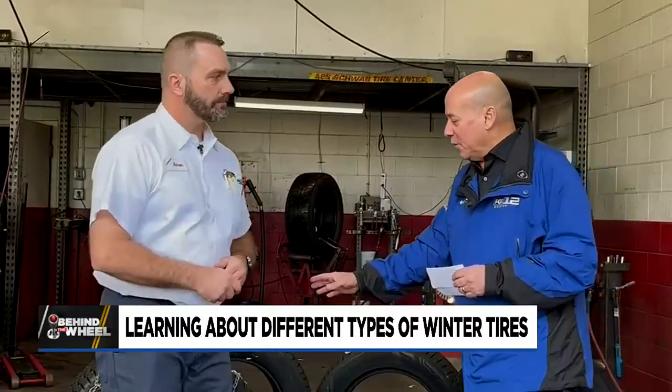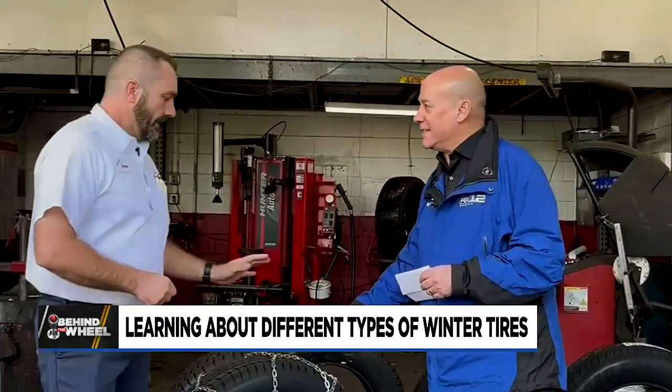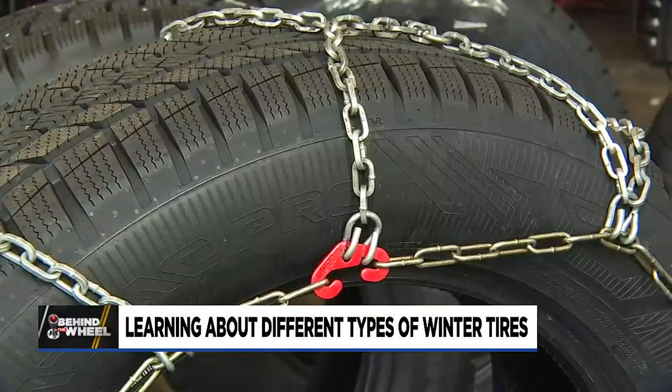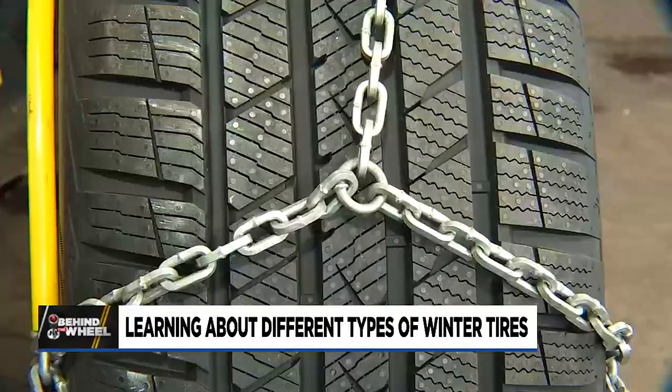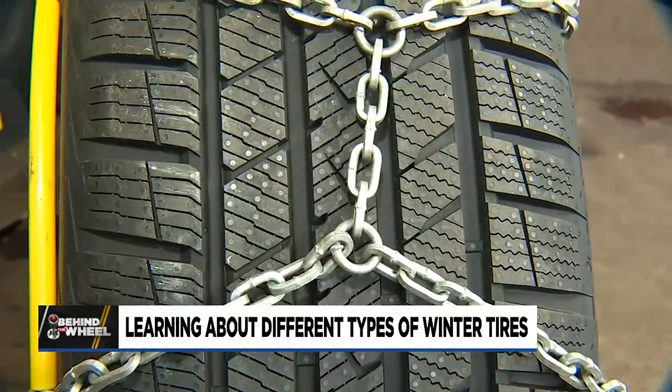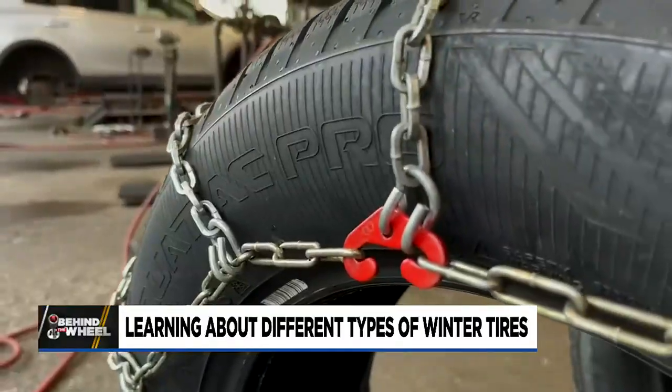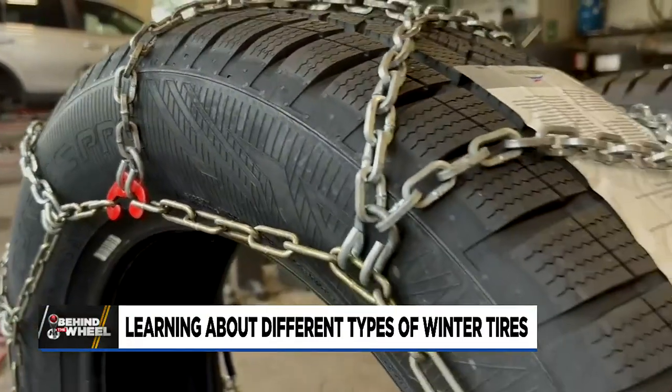So who is buying the full-on old-school chains these days? This is still probably one of our most popular options as well. They're super easy to put on in the quick-fit design with a diamond pattern. You don't get that same lug-lug-lug like an old-school chain would have, but traction-wise they're outstanding, and durability — top.